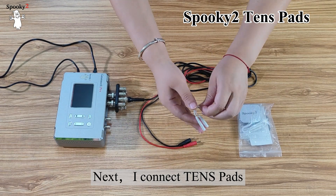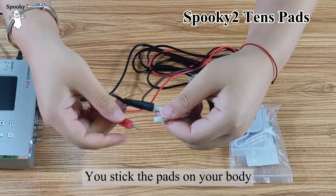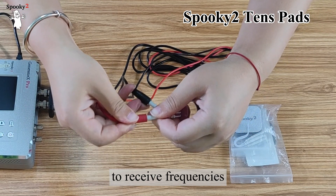Next, I connect TENS pads. There is also a hole in the cable of TENS pads for the connection. You stick the pads on your body to receive frequencies.